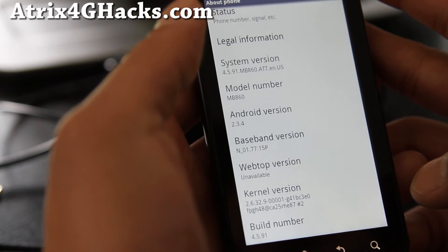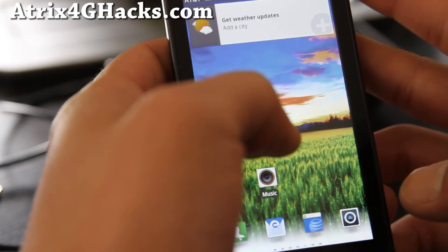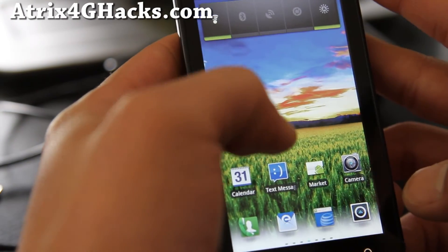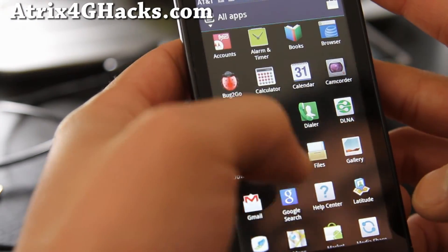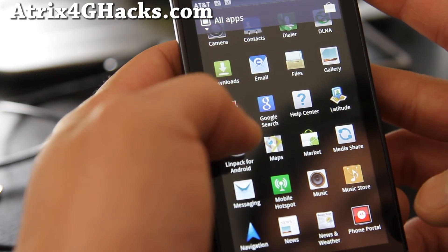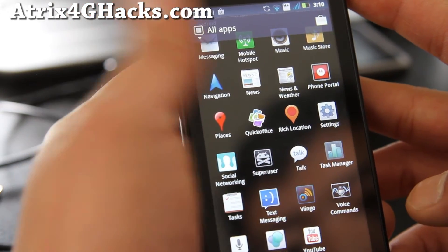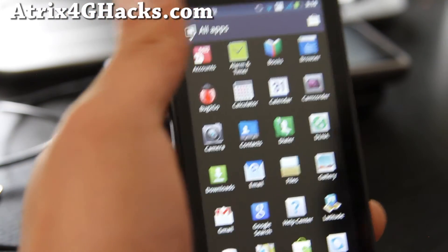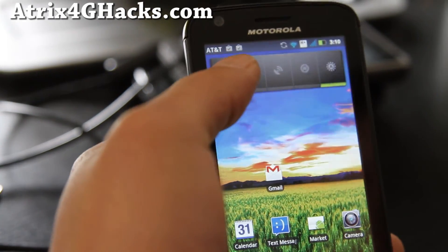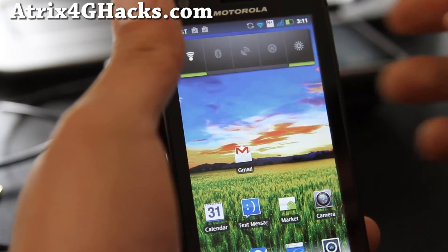Build number is 4.5.91 — this one is pretty cool, let me give you a little tour. I really like it, it's a little bit zippier than before. Some apps: browser, Book2Go, Gallery, DLNA, MediaShare, Mobile Hotspot, Webtop Connector. So pretty much this is Gingerbread — I really like it, and I'm getting much better signal. I'm not sure if that's from the ROM but I think it is. Anyway, go install it, this is awesome.